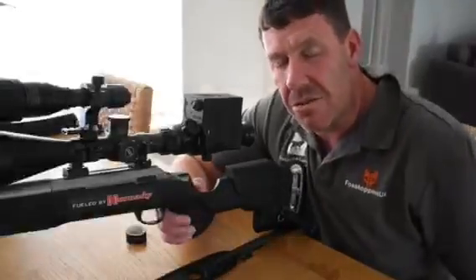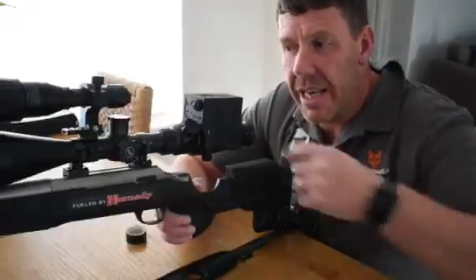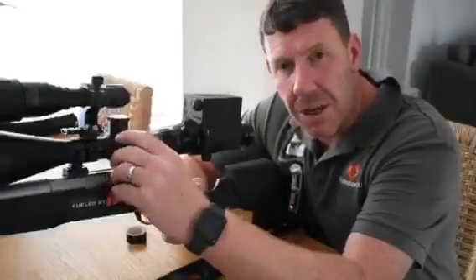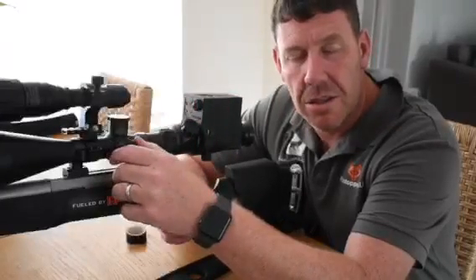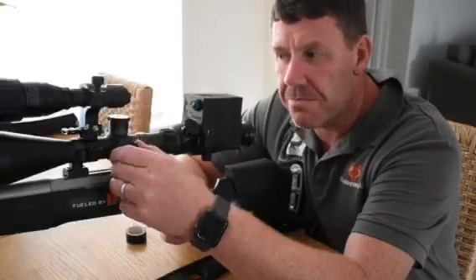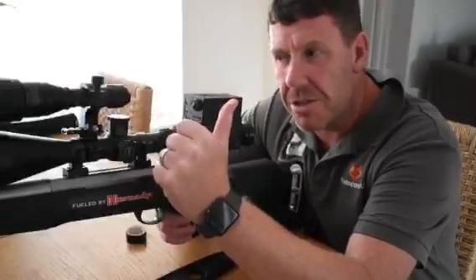The only other thing you really need to adjust is your parallax for focus, but that will all depend on how far you are wanting to shoot. Enjoy your Vulpine guys!